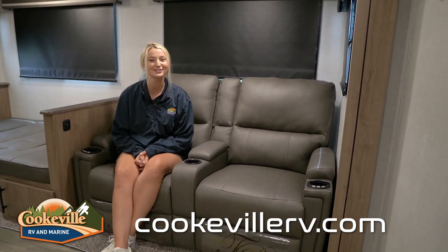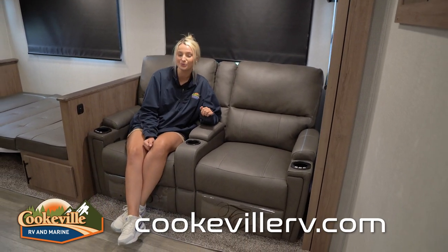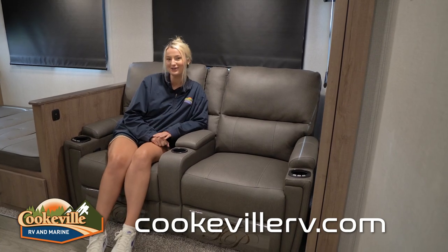Now let's take a look at the den. Over here you have your Thomas Payne theater seats. These seats are so comfortable — they kick out and let you recline, and they also come with lights, a vibration setting, and they're also heated.